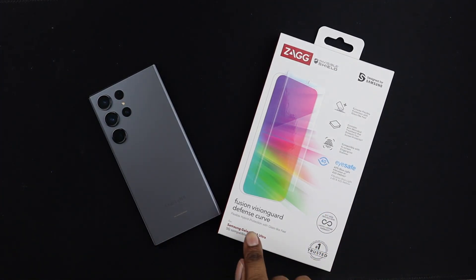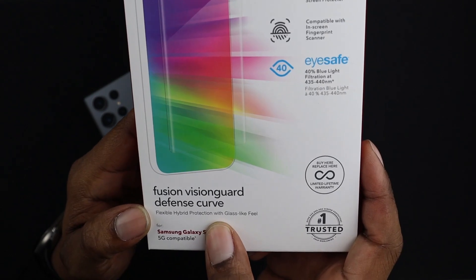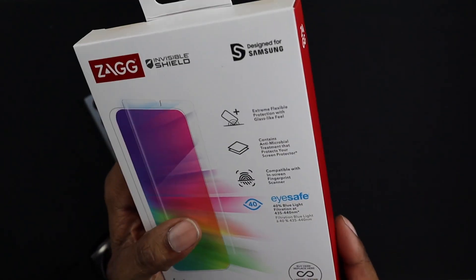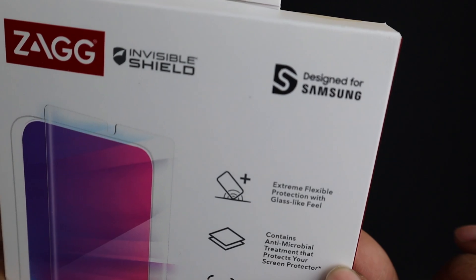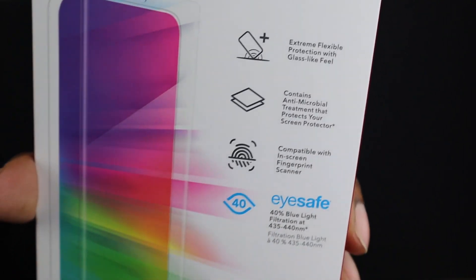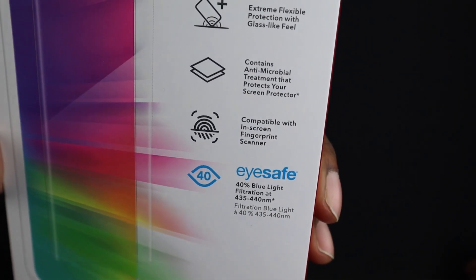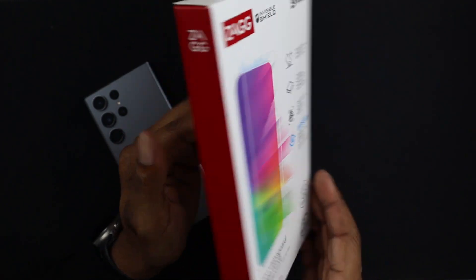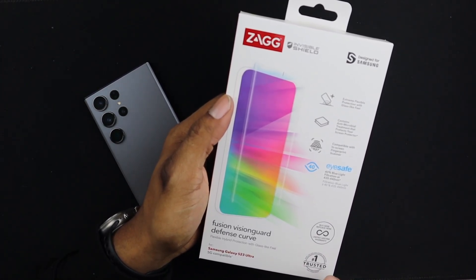Now I'm not sure — it says here we have a Fusion Vision Guard Defense Curve. It says flexible hybrid protection with glass-like feel. So I'm not completely certain if this is actual tempered glass or just a really thick film. It says extreme flexible protection with glass-like feel, antimicrobial treatment, compatible with in-screen fingerprint scanner, and 40% blue light filtration at 435 to 440 nanometers. Zagg always has that limited lifetime warranty — if anything happens to it, register it on the site and you can get another one sent to you for free.